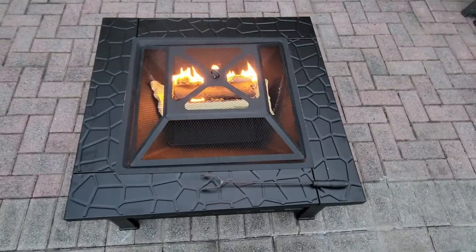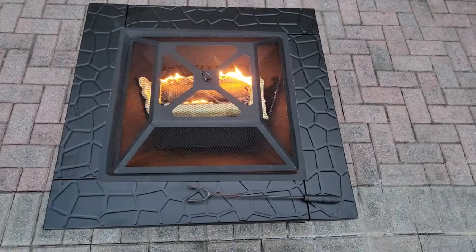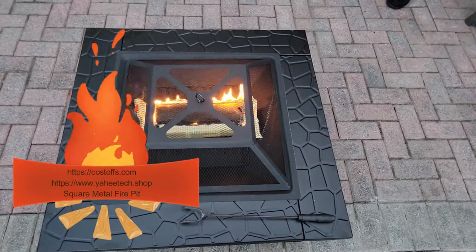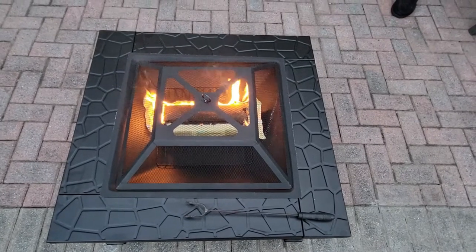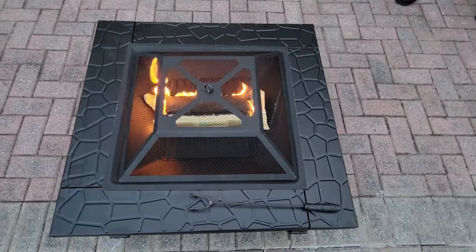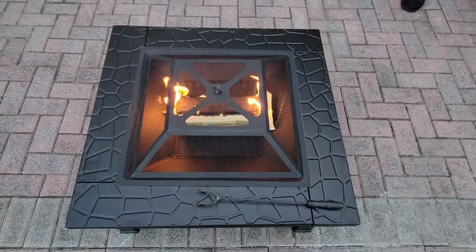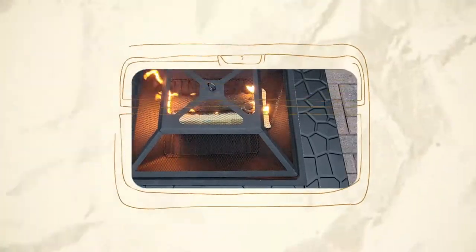We put the fire starter log in and it's beginning to burn. I'm going to show you what it looks like when the log starts to burn and it gets a little bit darker out. Very easy to do — like I said, everything was easy: the setup, I love the way it looks. The design is beautiful and I'll have the link to where you can pick one up. It's a great price and very well made.